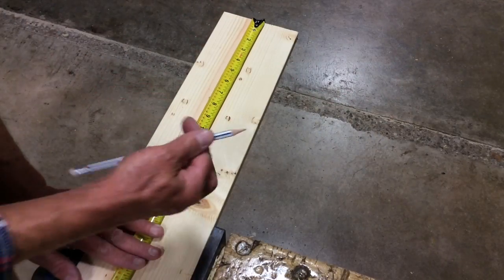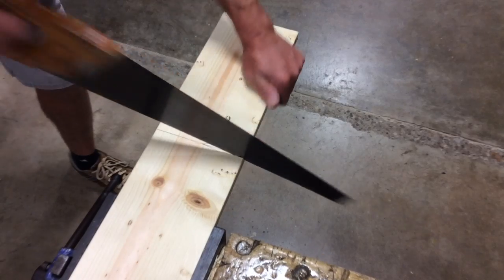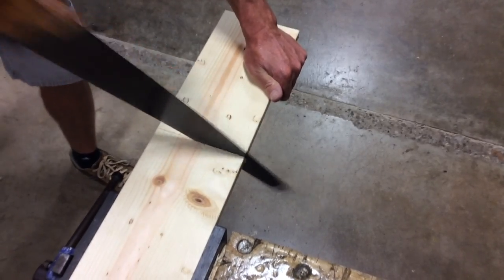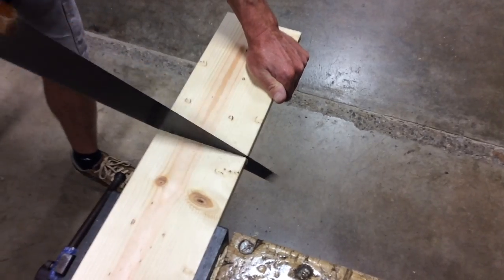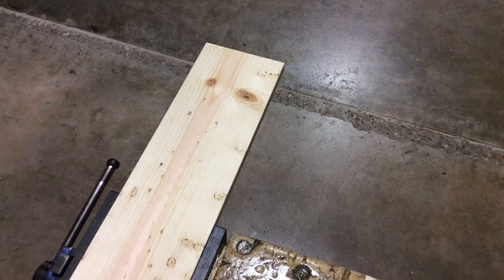Cutting one piece of one-by-six pine to 11 inches. Cut one more.